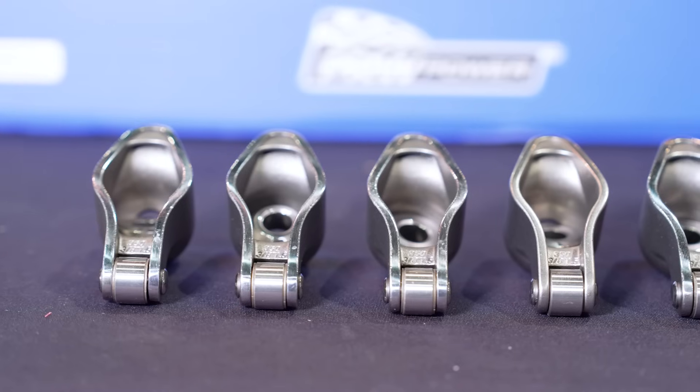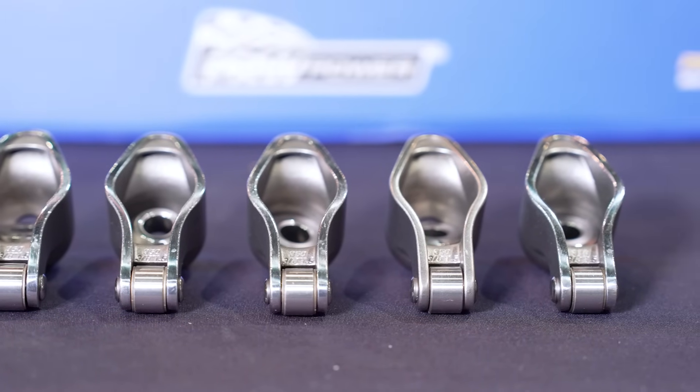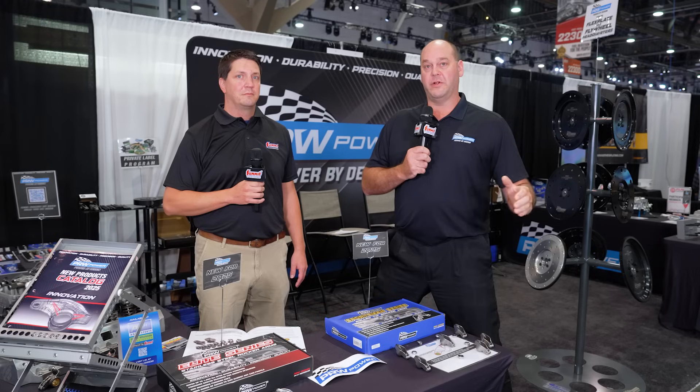Sounds like a great product for the sportsman level racer, specifically one on a budget, right? That's correct. These retail currently at $165, which is where your stamp steel rocker arms are — and they don't have that rigidity or that durability. So with that, we're able to have a much better quality product, a longer lasting product, and one that will give you more RPM throughout your racing experience. And even if you've just got a hot street car and want a really reliable valve train — absolutely. The durability factor of this, especially at the price point, allows you to have a long-term valve train that will work perfectly for your stock application.